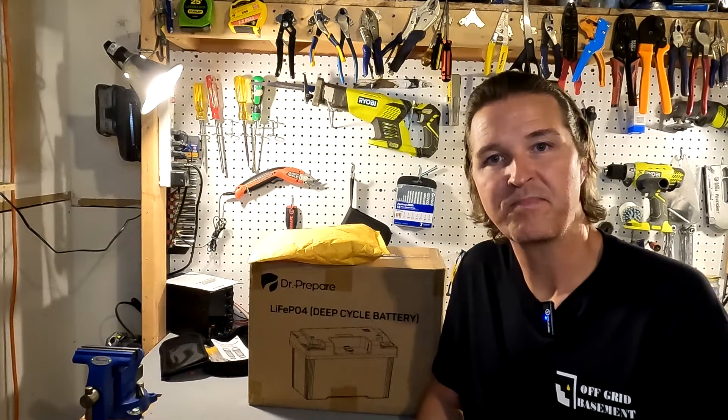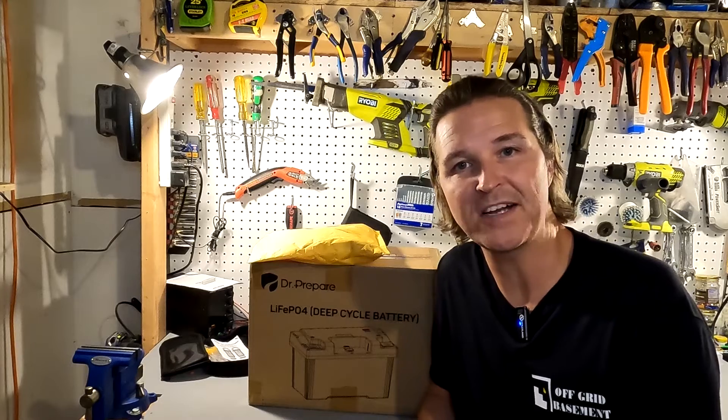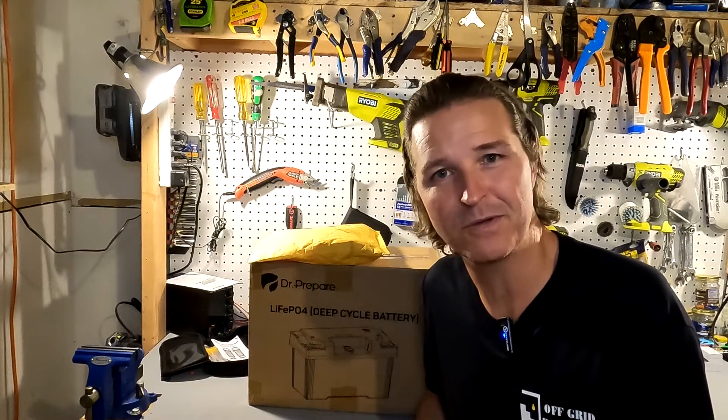Hello everyone and welcome back to the channel. Today we have a lithium iron phosphate battery from Dr. Prepare. You notice that there's actually two packages, so let's go ahead and open it up and see what's going on.